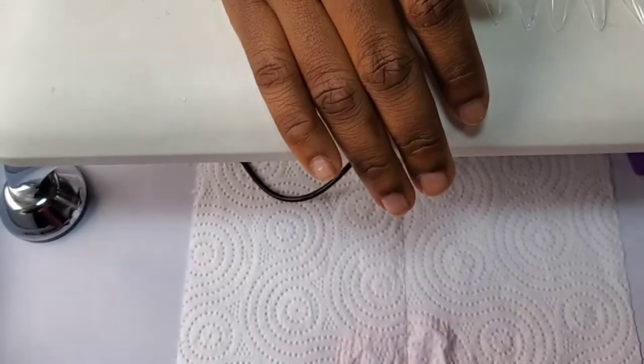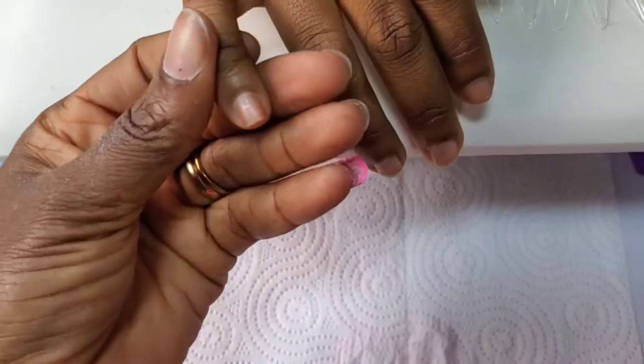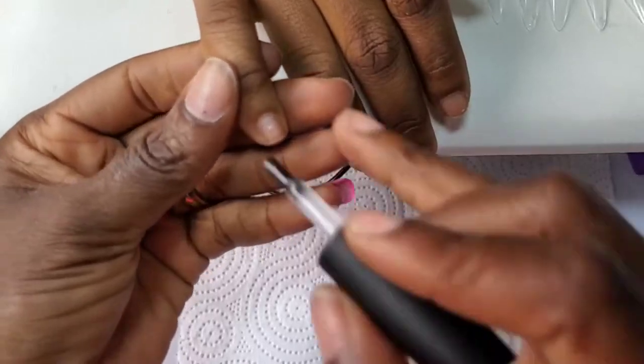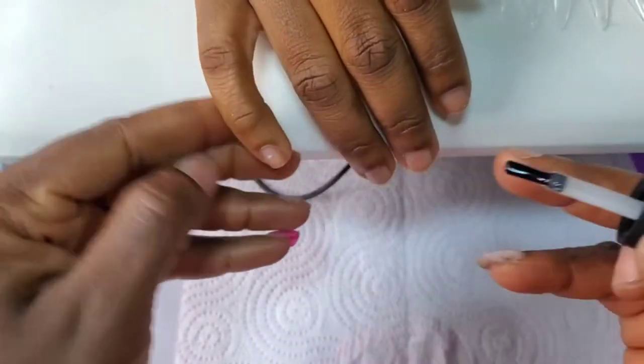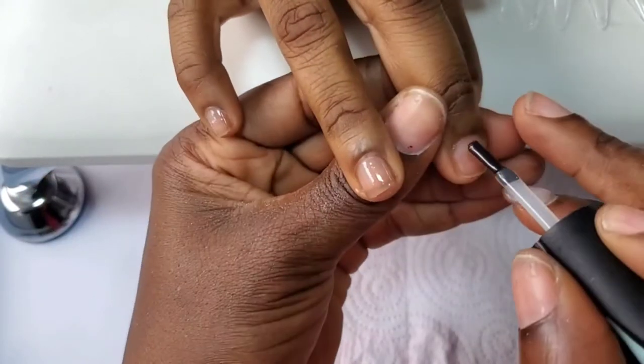This nail tips gel is just like the solid nail glue, but it comes in a tube and it is a bit softer than the solid nail tip. So you use it just like you do your regular gel nails.